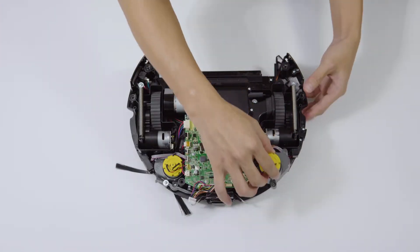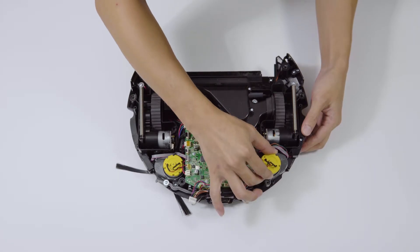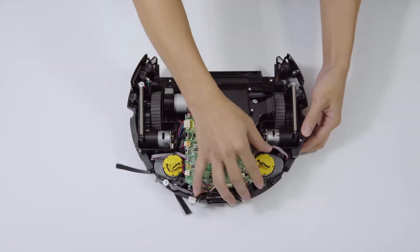Step 5: Replace the brush motor. Step 6: Install the brush motor and lock the screw.